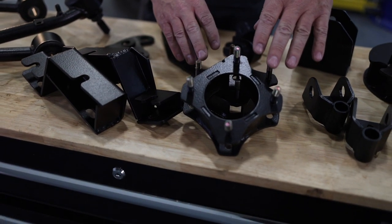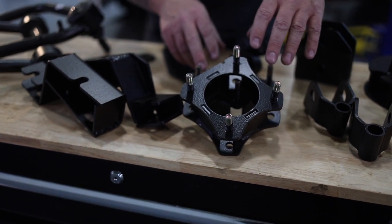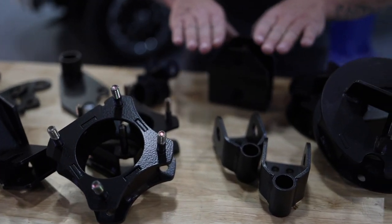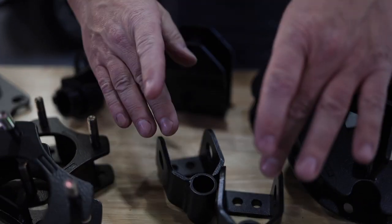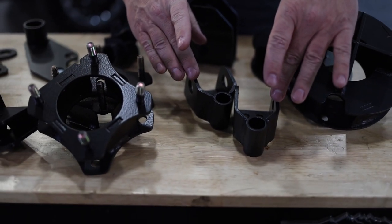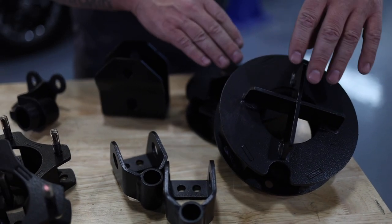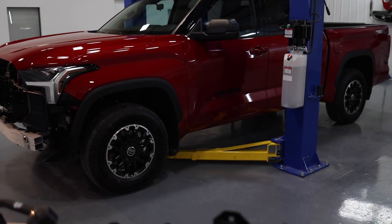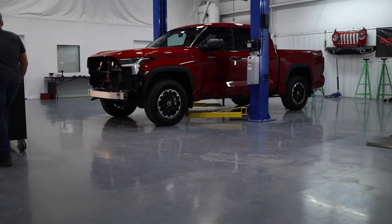We've got our strut spacers for the front, which is where our lift height is going to come from. Coming to the back, we've got our rear track bar bracket, our rear shock relocation brackets, and finally our rear coil spacers that are going to bring the rear up. We'll get the Tundra up in the air to a reasonable level so we can remove the tires without hurting ourselves, and then we'll get started.